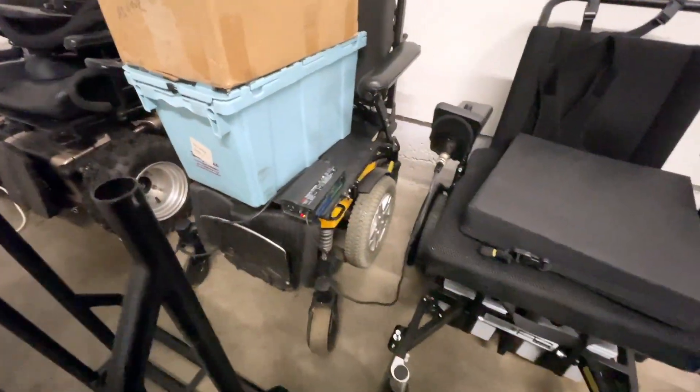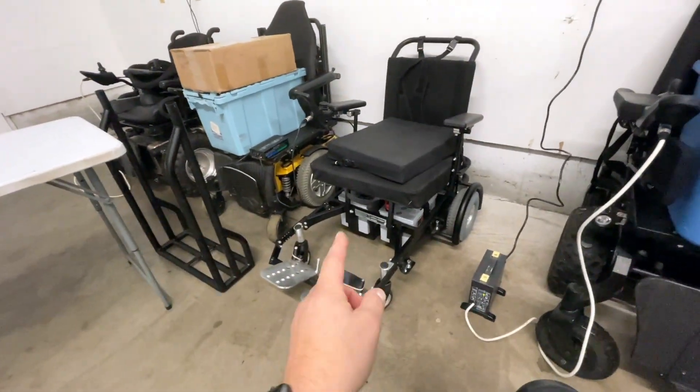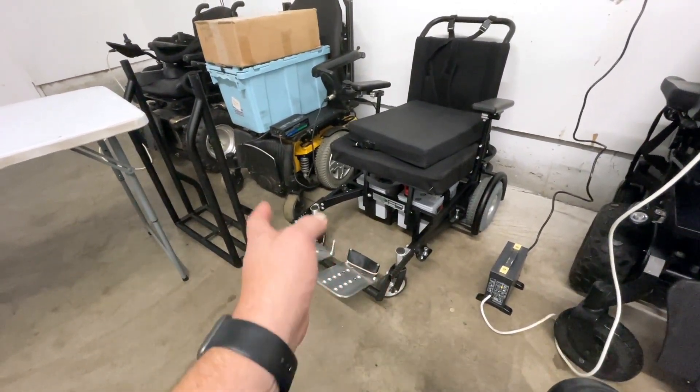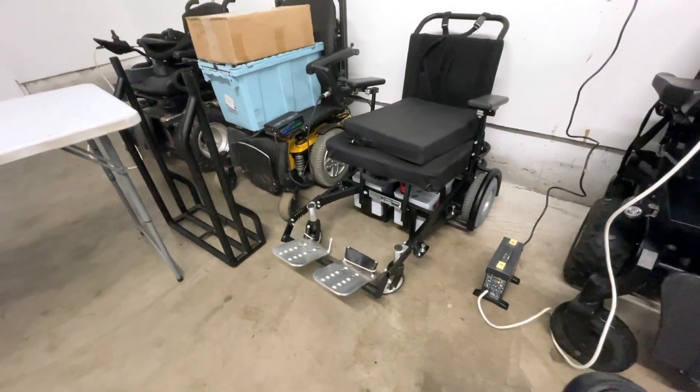I've got that plugged into the soccer chair right now. Probably about four months ago I wound up burning the batteries on this completely dead — I left the fans on by mistake. But I got them recovered and I've been able to use it since then. I want to charge it up slowly and properly because I don't want to ruin those batteries.